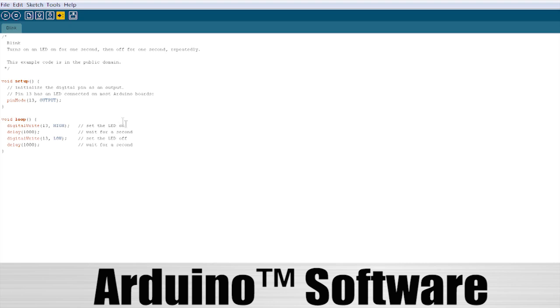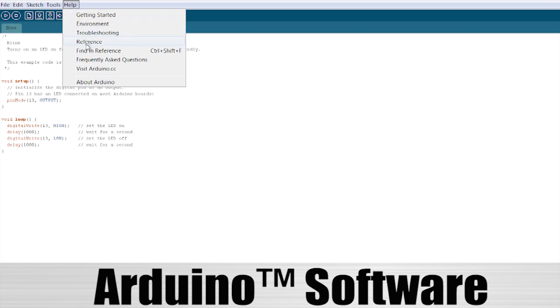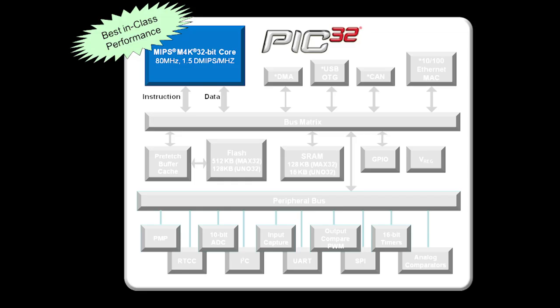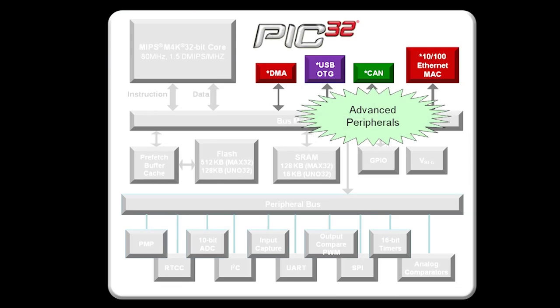This allows users to easily implement readily available existing code examples, tutorials, and other resources available on the Arduino homepage at www.arduino.cc. ChipKit introduces unprecedented PIC32 performance to the Arduino community.